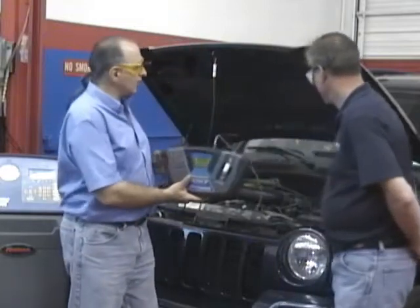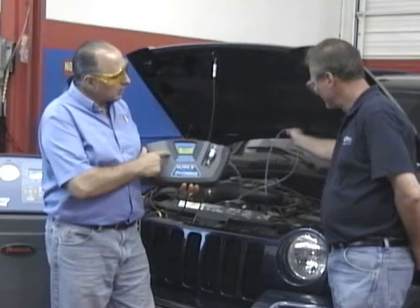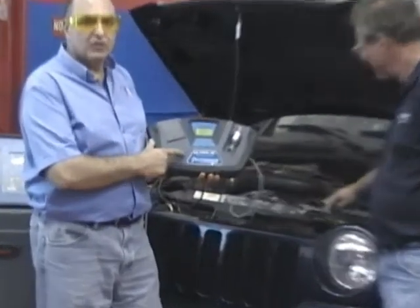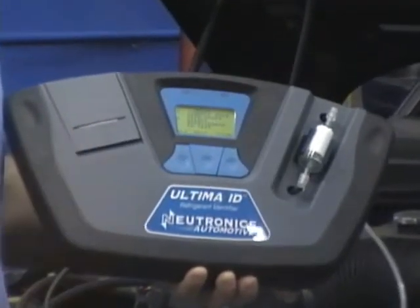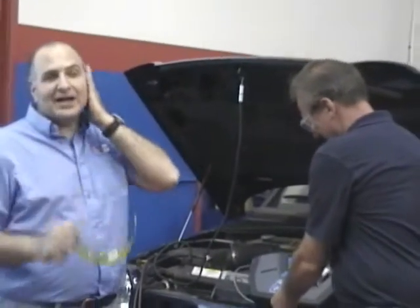What we're going to show you next is the actual refrigerant identifier. We're going to make a couple more minutes go by, but we're fine. This is an identifier for refrigerant. A lot of you say in classes, 'we don't need an identifier anymore.' Well, I've come across not only an R134A container with a lot of air in it, but R12 or R22 in it. You may wonder why you'd have R12 or R22 in an R134A container.